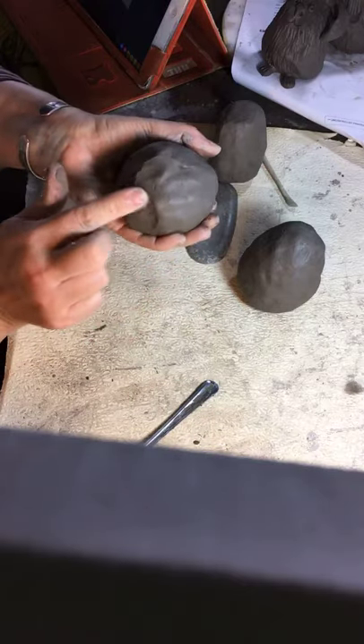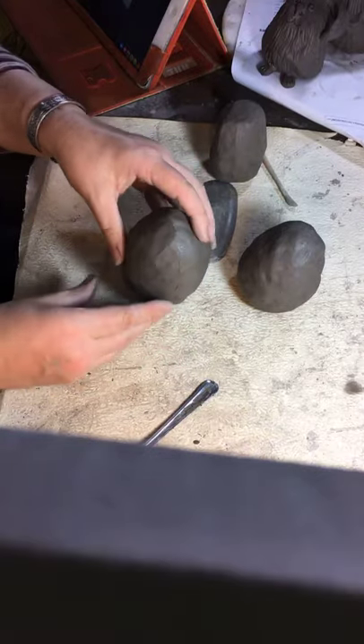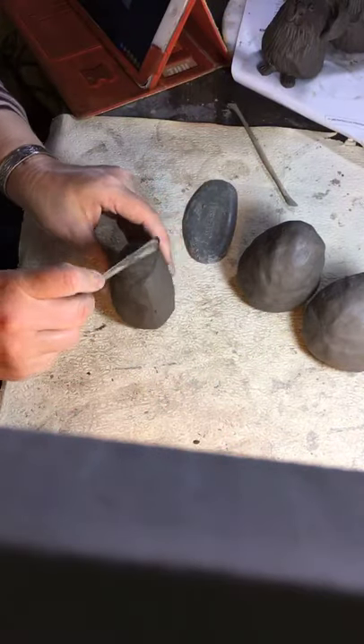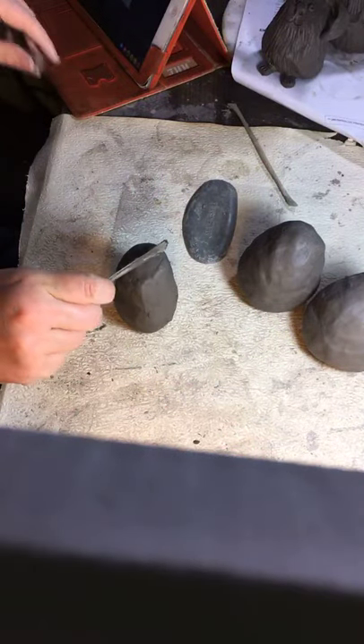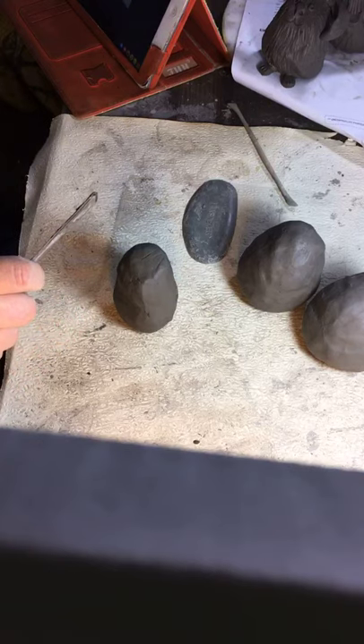Use your fingers to get rid of dents, then dunk it so it has a nice flat base. That's number two done. I'm making three — showing you how you can change one into a chicken, one into a cat, and one into a bunny.